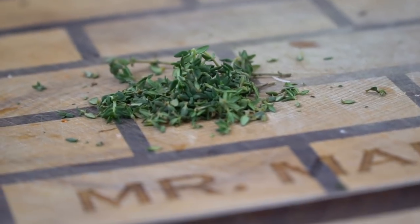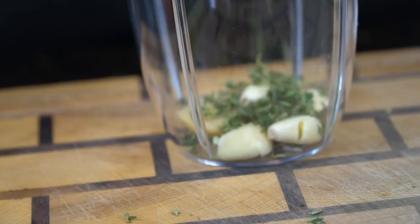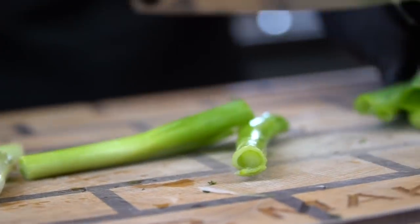I get excited every time there's a cookout because I get to throw some jerk chicken on the grill. It's one of my favorite foods. Jamaican food in general is one of my favorites — me and my wife actually got married in Jamaica because of that. And it just brings back a lot of memories every time I make it.